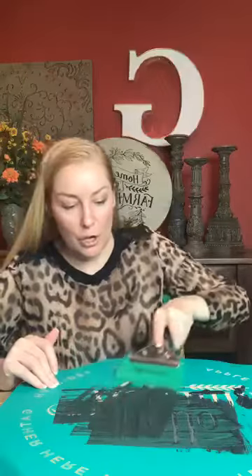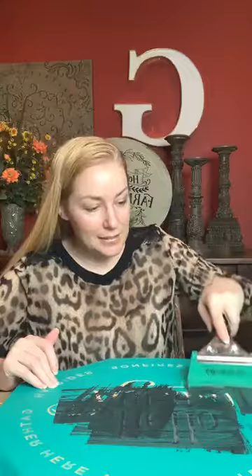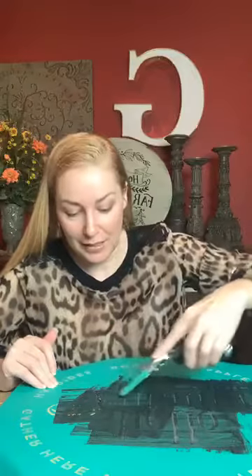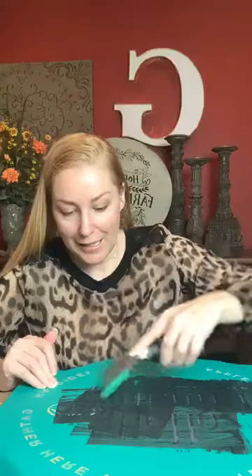I'm going to use my big squeegee — it is made for these big guys. This is like a four-inch squeegee. So we're just going to get this done and go over it. And then we're going to bring it up slow in case we missed any spots. And I think that's pretty much done there.